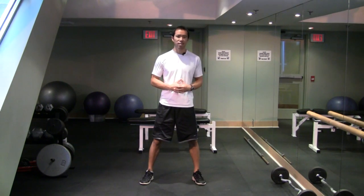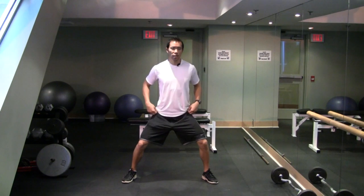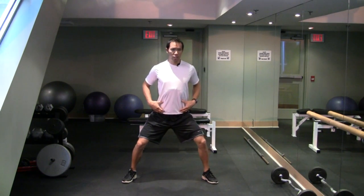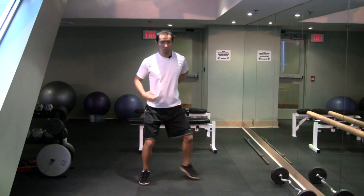Now this exercise — I call it the Goalie Saves exercise. I'm a Canadian so hockey is in my blood. What you want to do is spread your feet out wide and take a really good low back arch.